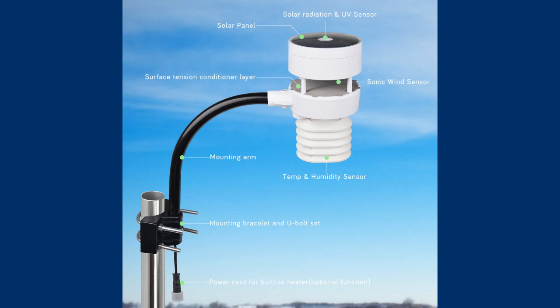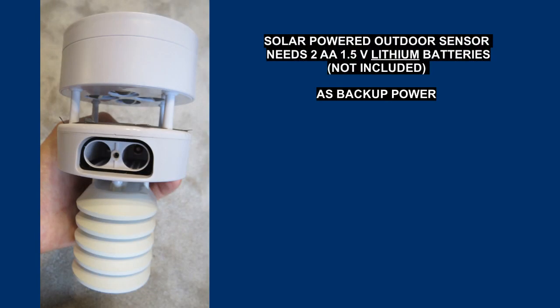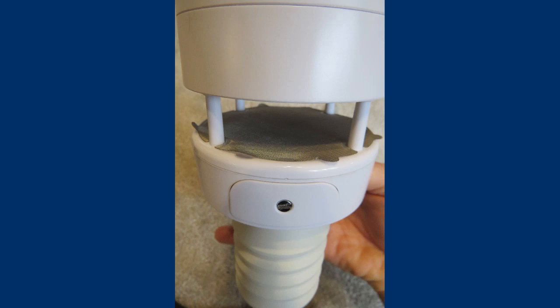Here you can see what elements the device consists of. The most conspicuous element is the round solar panel at the top, including a light and UV sensor in the center with a LED indicating data sending every five seconds. It is powered mainly by solar energy. Two AA batteries are used as emergency power supply in the absence of sufficient energy from the sun during daylight hours. Below in the measuring area there is an aluminum mesh surface tension conditioner layer, a patented element that prevents the formation of water drops that interfere with wind measurements. On the side you can see a screwed compartment for two AA batteries and underneath it is a small radiation shield for the temperature and humidity sensor.